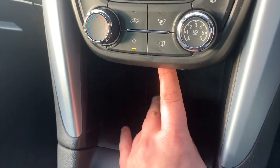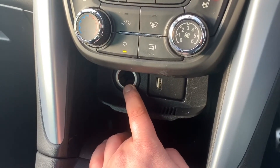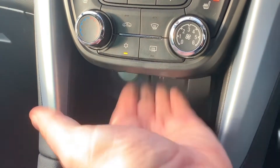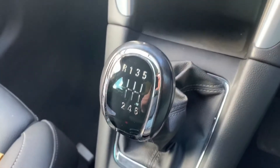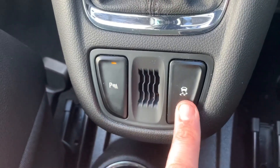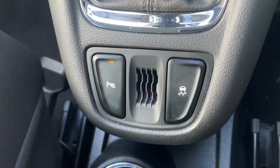We've also got heated driver and passenger seats, both with three different heat settings each. There's a storage area which you can open from the top, and inside we have a 12-volt charging socket and a USB input. Finally, we have a six-speed manual gearbox. This button will turn off the parking sensors and this turns off the traction control.